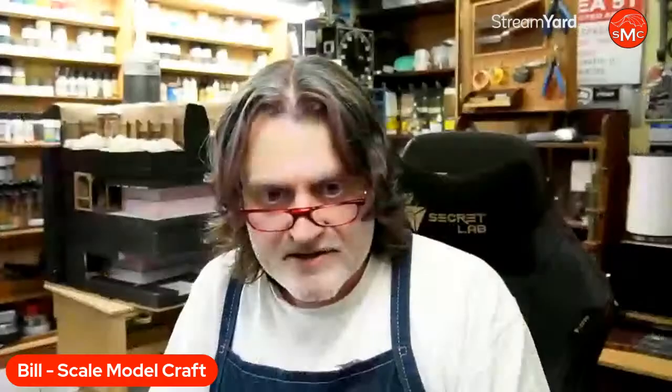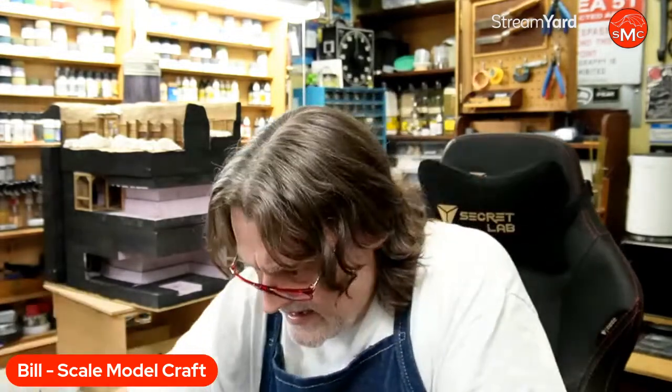You might think in a test lab there wouldn't be much corrosion or rust — but I'd beg to differ. This thing is 30 feet underground; they're moving equipment through tunnels with a lot of moisture. My tunnels look pretty pristine right now, but they're not going to stay that way. I'm going to put a bunch of mud, damage the walls and floors, add dirt. It's going to look wet and horrible, because the circumstances in which they were working were horrible — and that's what I want to bring out.